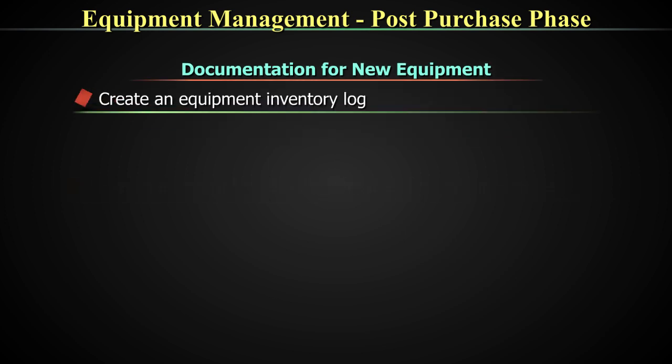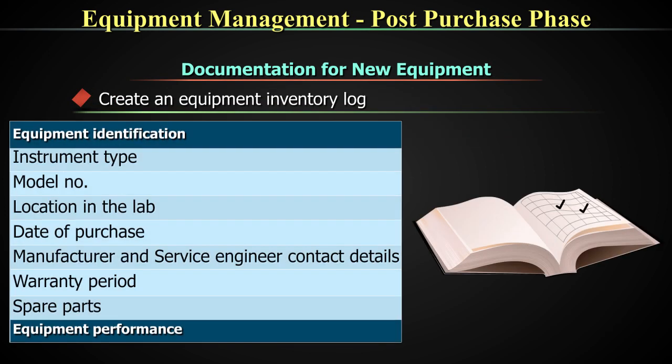In short, to reiterate: create an equipment inventory log which will include all information about the instrument type, model, location in the lab, date of purchase, manufacturer, service engineers, contact details, warranty periods, and spare parts. Additionally, your URS, DQ, IQ, OQ, PQ — entire documentation — your SOPs, plus your workbench aids, plus your formats: all these documents together should tell the story of the equipment in your lab.